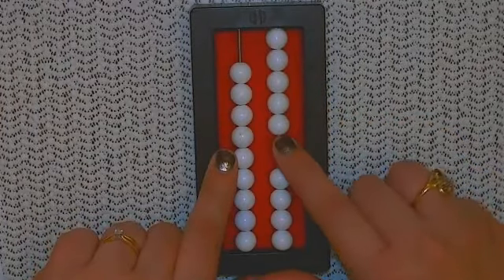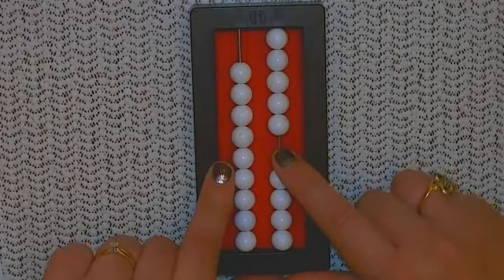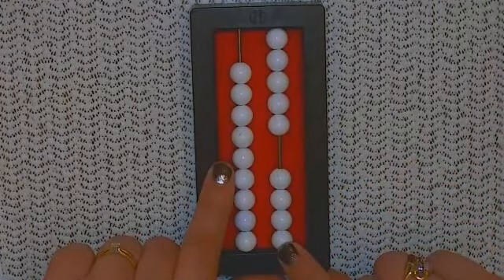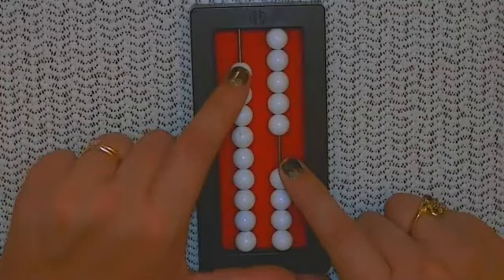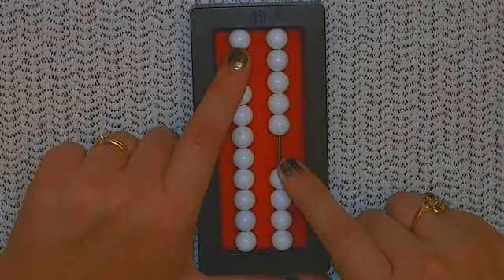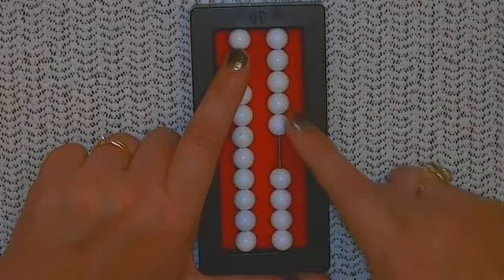We'll put five beads up in the ones column. Now I need to add six, so I look to see if I have six to add and I don't. Because of that, I'm going to go ahead and add 10. The problem is I added 10 instead of six, so I actually added four too many. That means I need to take four away to compensate.